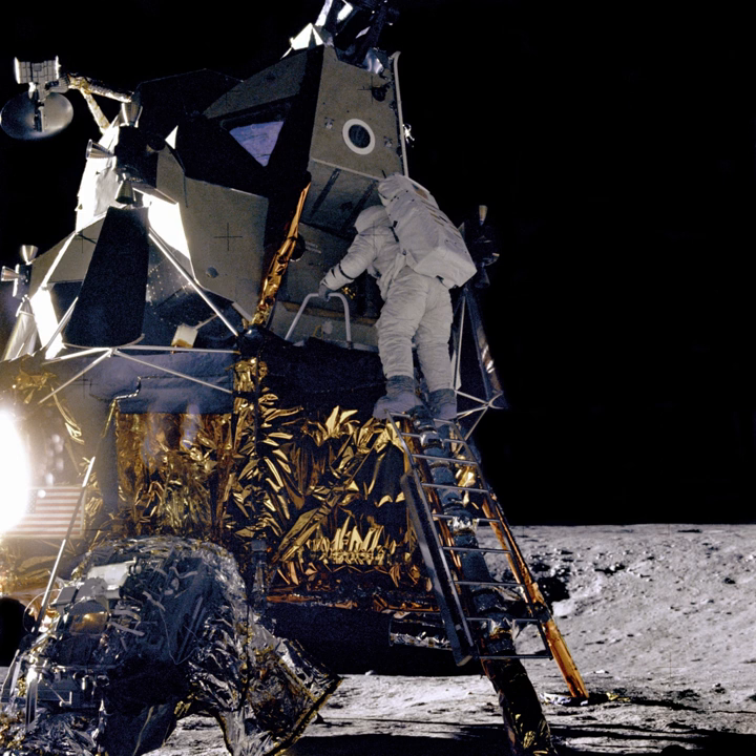The 13 CubeSats flying in Exploration Mission 1 include: Lunar Flashlight, which will map exposed water ice on the Moon; Near-Earth Asteroid Scout by NASA, a solar sail spacecraft that will encounter a near-Earth asteroid; BioSentinel, an astrobiology mission; Skyfire by Lockheed Martin; Lunar IceCube by Moorhead State University; Cubesat for Solar Particles; Lunar Polar Hydrogen Mapper; LunaMap, designed by Arizona State University; Aquileus, submitted by JAXA and the University of Tokyo; and OMOTENASHI, submitted by JAXA, which is a lunar lander.